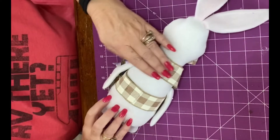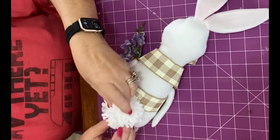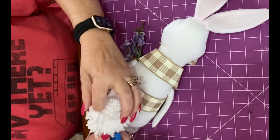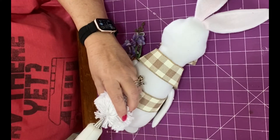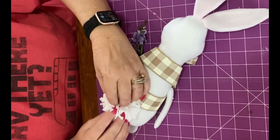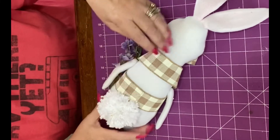I'm going to put on his little bunny tail right here. I kind of mashed this down and spread it out so it'll lay flat on the bottom. I'm going to put it right there and just put a pin right there to hold it for a few.